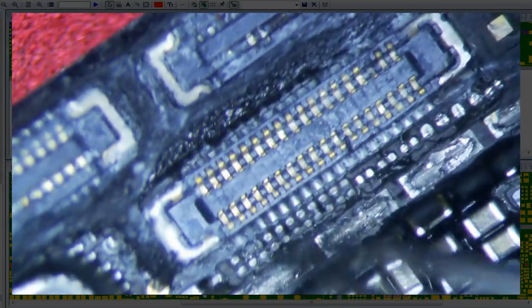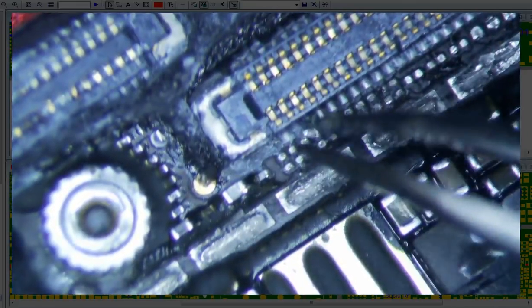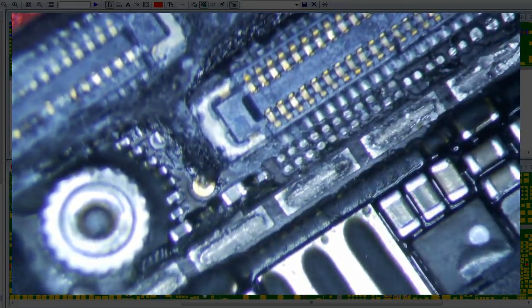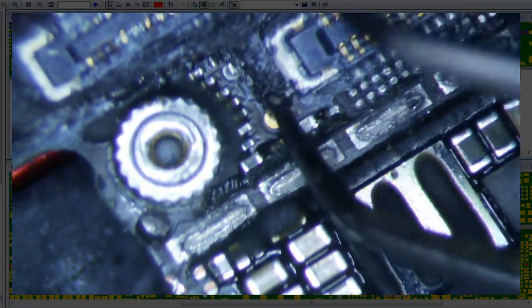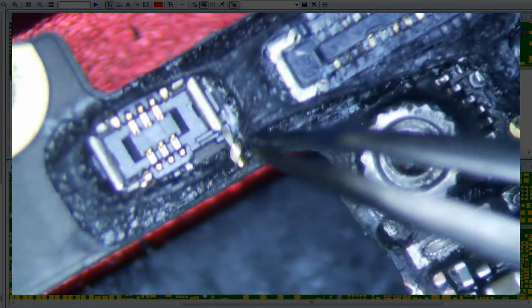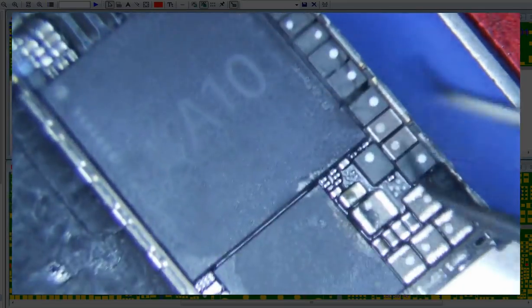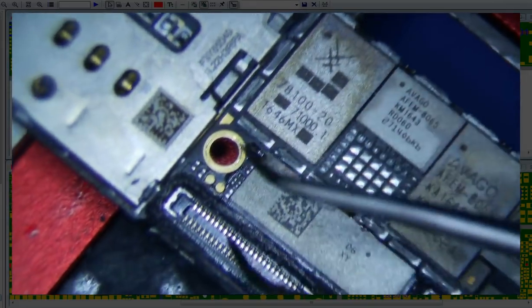If you look closely, you will notice that every single one of these components are missing. I think the guy probably tried to take the shield off and probably just dusted all this stuff. This stuff is all bad. This is crooked. So it looks like it was mostly isolated at the top here, and then this all looks pretty clean.